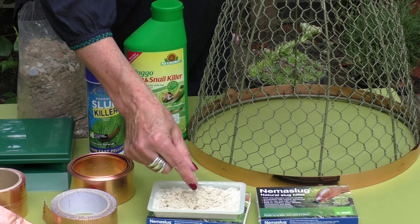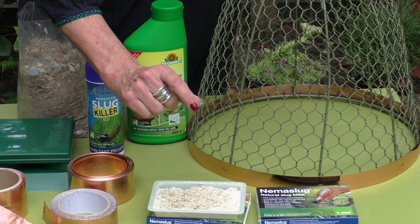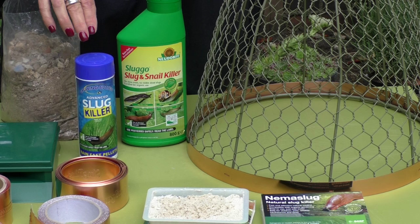All you do is mix this powder-like substance with water in your watering can and water it into your soil. To be effective, your soil temperature needs to be above 5 degrees Celsius.